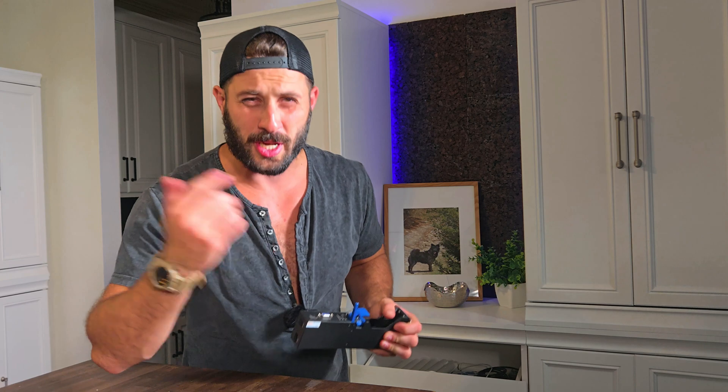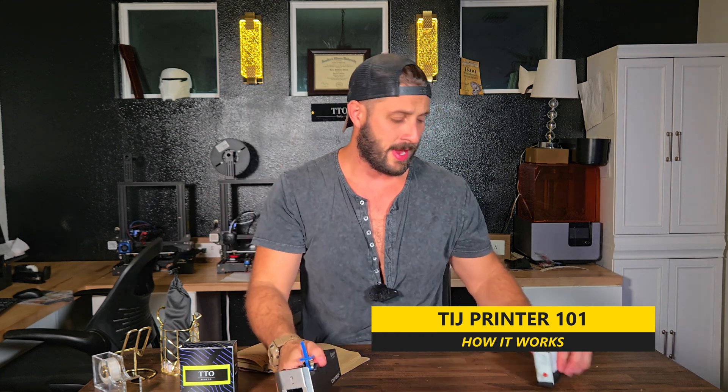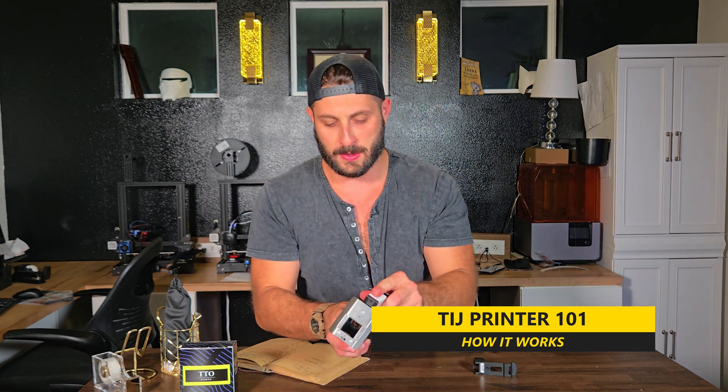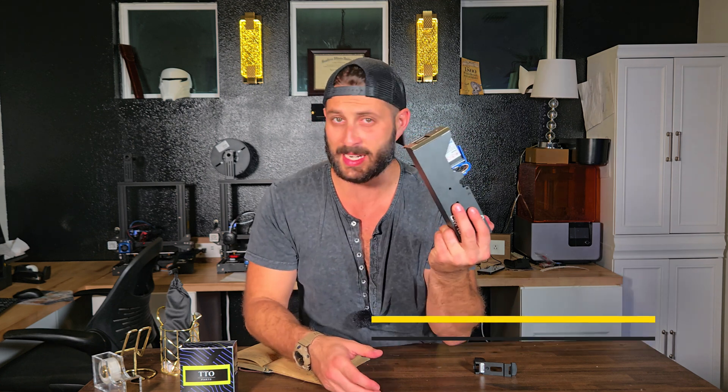Let's go over the thermal inkjet printer and talk about how it works so you get a better understanding of what's going on inside this unit. Now this is a TIJ printer — this is a Cyclops CM160 series printer, and this is the ink cartridge that goes inside there. The ink cartridge has a set of nozzles, goes in like so, and gets locked in place. That simple.